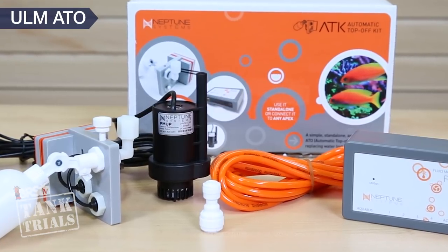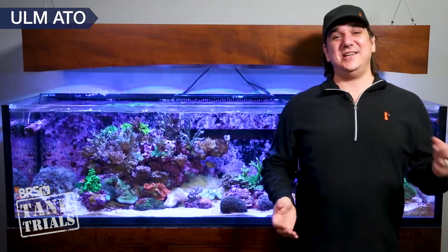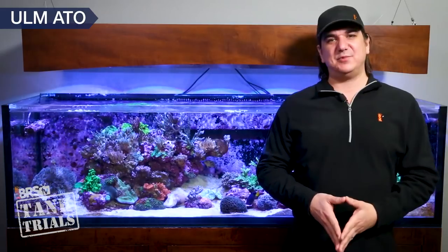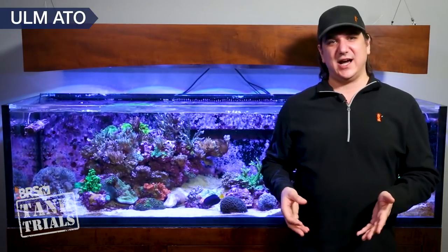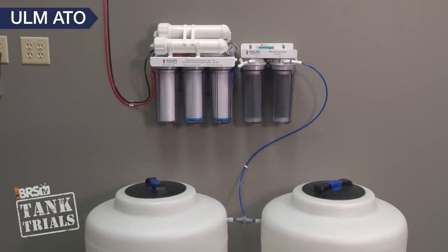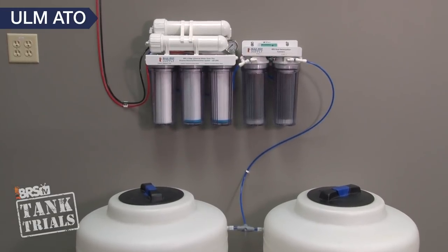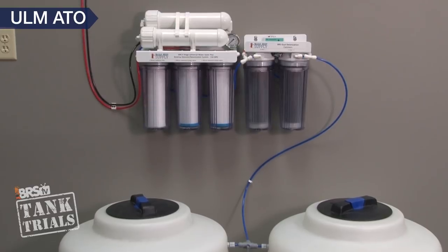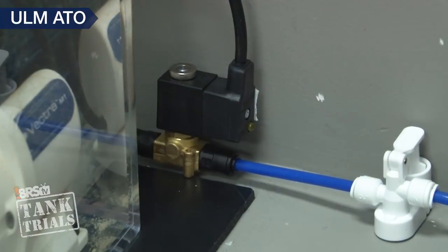What if you want near zero maintenance with your ATO and never want to carry a single bucket of fresh water? Both the Tunze Osmolator and the Neptune ATK can be configured to connect directly to your RODI system, which completely eliminates a pretty major task for a lot of us. Now you are connecting a never-ending supply of water directly to the tank likely in a living space in your home, so there are risks and any level of redundancy can fail. In this case I like to use three levels of redundancy.